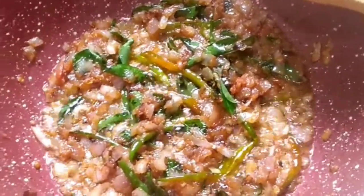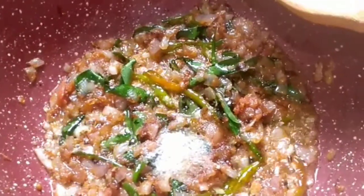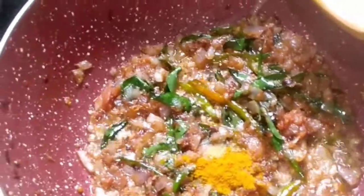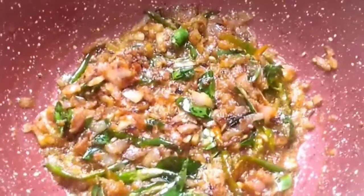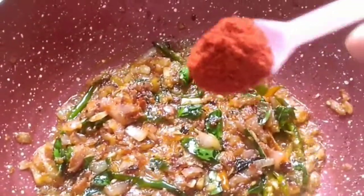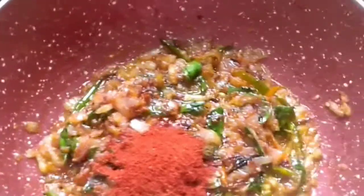Now we have to add salt, according to your taste. Then we are going to add turmeric powder. Mix it well. Now we have to add the red chili powder - we are using Kashmiri red chili powder because it gives a very bright color and it is not that hot, so even children can have it.